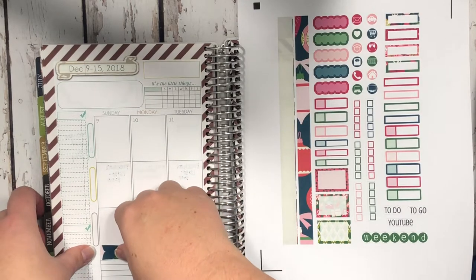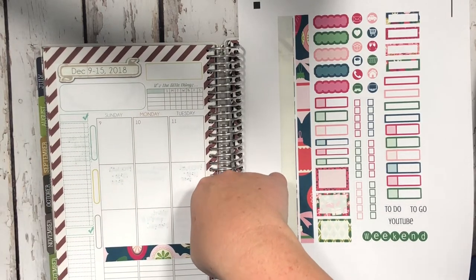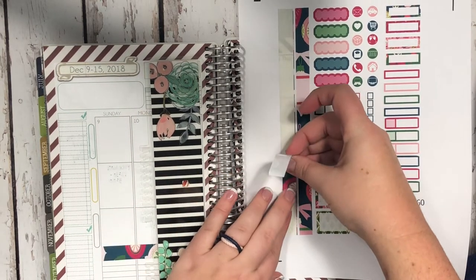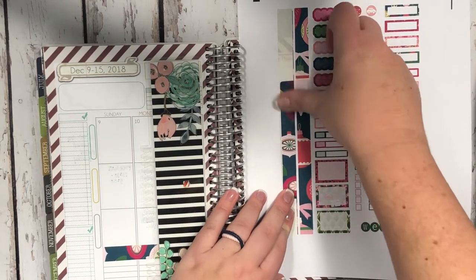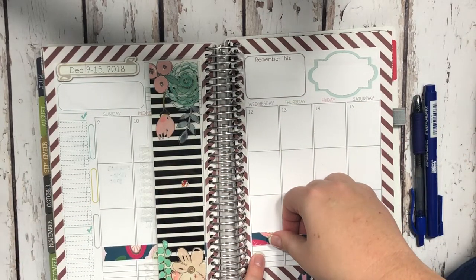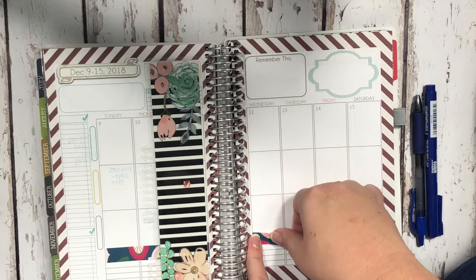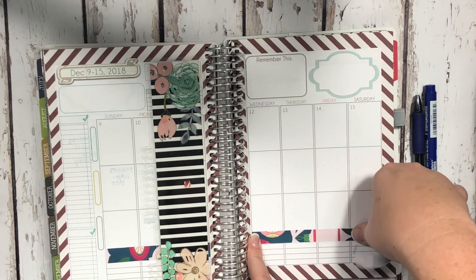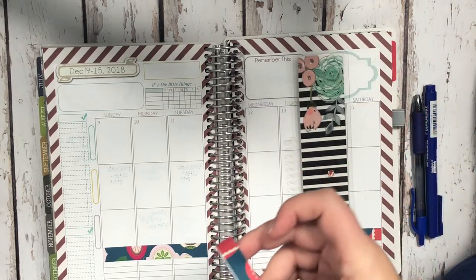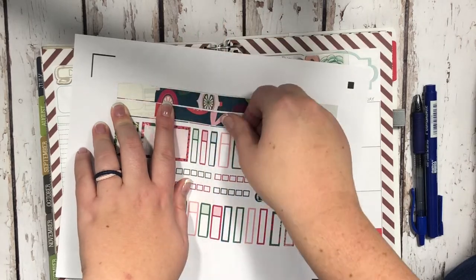On these pages I like to put the washi down here at the bottom of the planner. In my hourly planner I would put the washi kind of up at the top, which did work, but in this planner I like to put it down at the bottom. I just line it up here with that bottom stripe and there we go. I can always use these extra strips for something later if I need to.